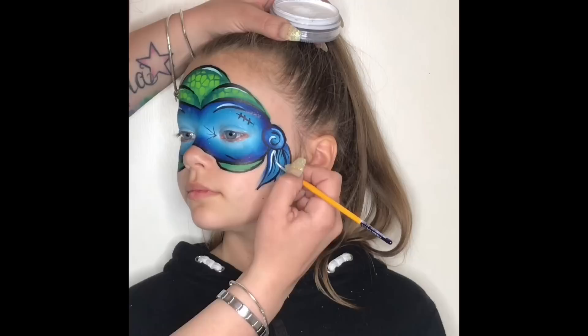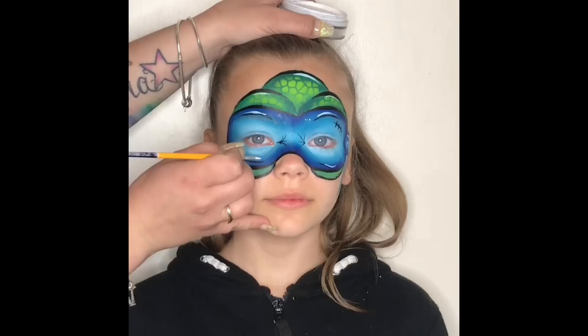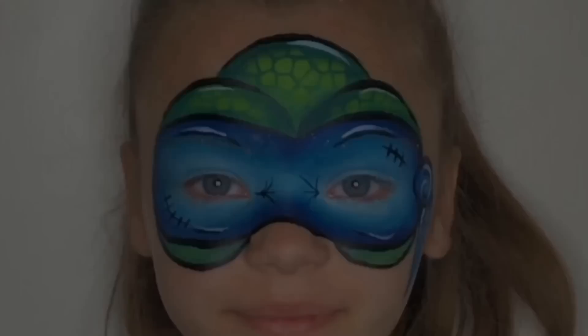At the beginning of this video I showed you two photos of Holly with the ninja turtle design — did you notice that on one of the photos the design was actually slightly different? If you did, well done, you must have a very good eye for detail, because on one of the designs there was a nose included. So if you'd like to see how I add the nose to this design, please keep watching.